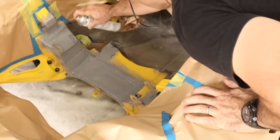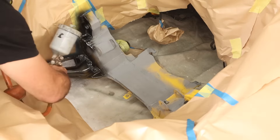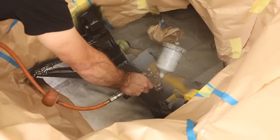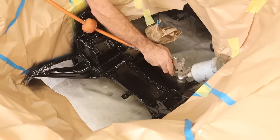A bit of etch primer to start with. Once that was dry, I went over with the 1K epoxy. I really like this stuff — it's nice and hard wearing and gives a really nice neat finish.